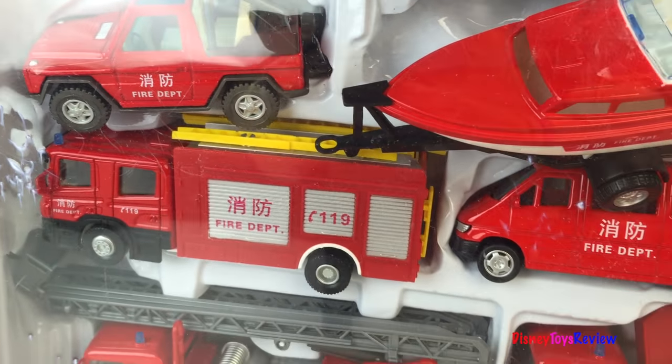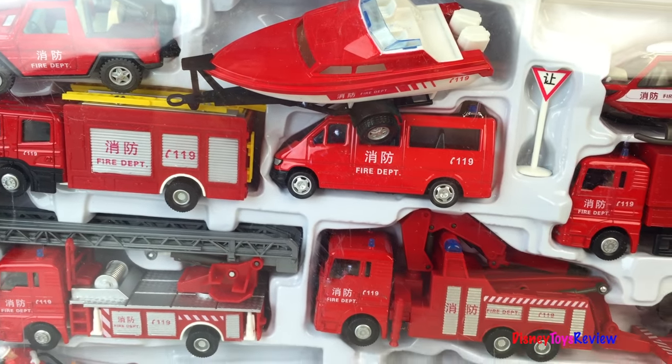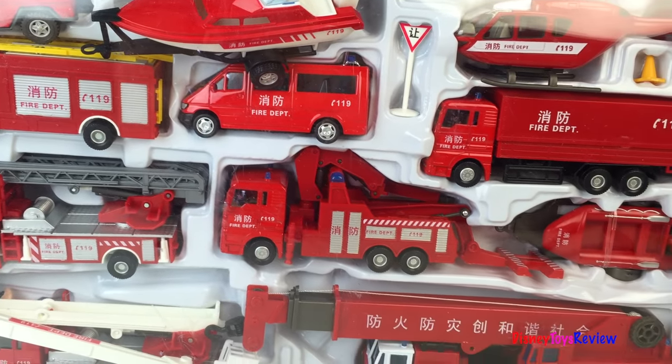Hi guys, Disney Toys Review here. Today we're going to open this really cool Chinese fire department set. I can't wait to check it out!